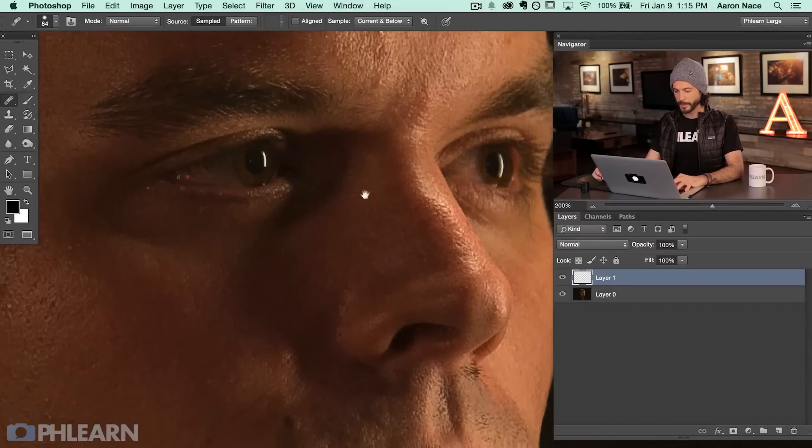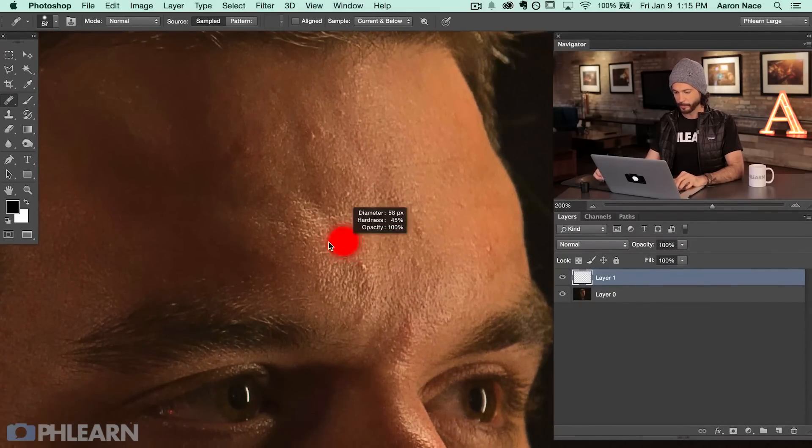Now what we're going to do is zoom in and start getting rid of little areas like this. I'm going to hold Alt or Option to create a sample point — you want to sample the skin quality or skin texture that you actually like. So we're going to sample this area here and then paint right over top of this area. Alt or Option and click to sample, and then we're just going to go ahead and start painting in over different areas. And basically this is all there is to this technique — sample the area of good skin that you like and then paint right over the area you want to change.